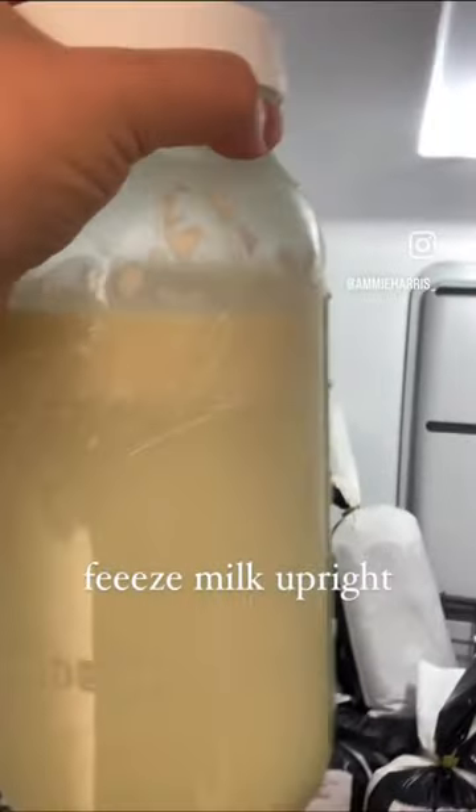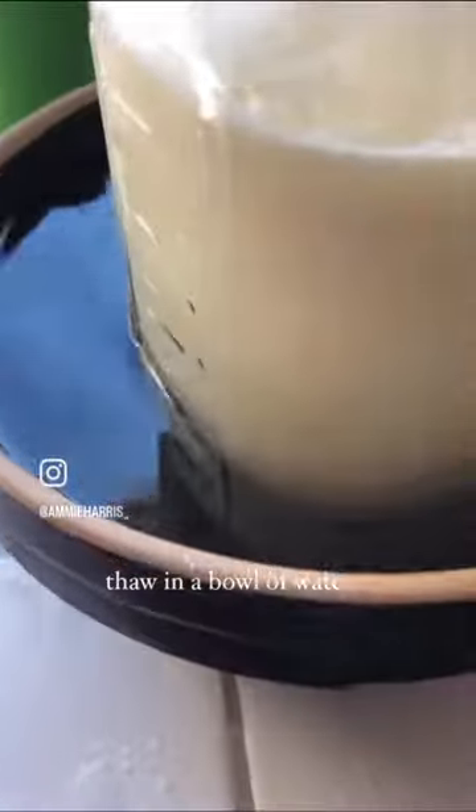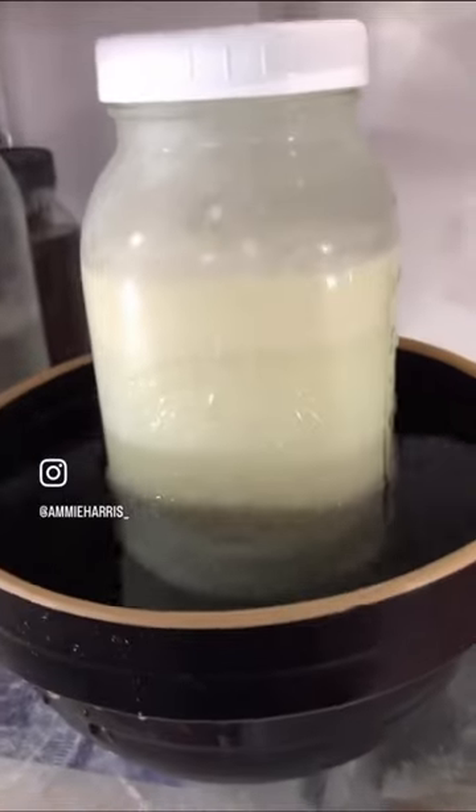When you're ready to drink it, thaw it in a bowl of water about a day before you're going to need the milk. Place it back in the fridge so it can slowly change its temperature and have the least chances for it to break.